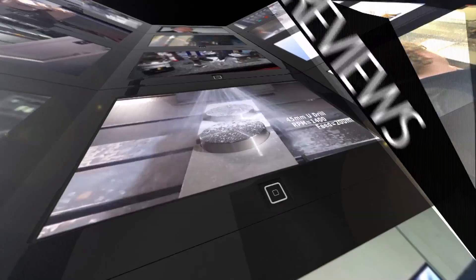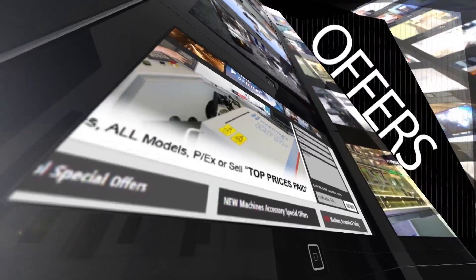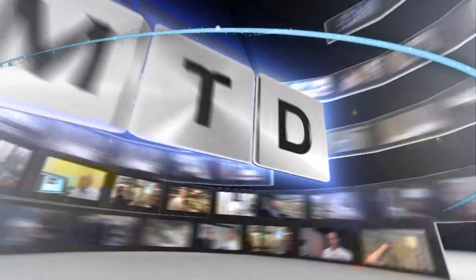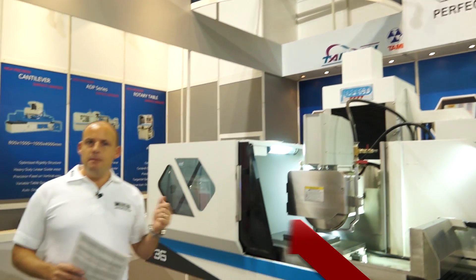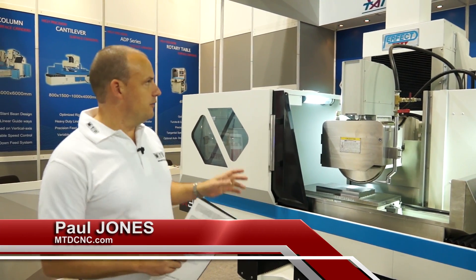MTD CNC, bringing you the latest engineering news, reviews, events and special offers via video media. I'm here at EMO in Milan 2015, on the Perfect stand. These machines are supplied in the UK by RK International.